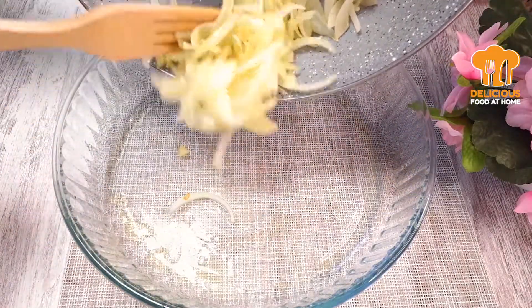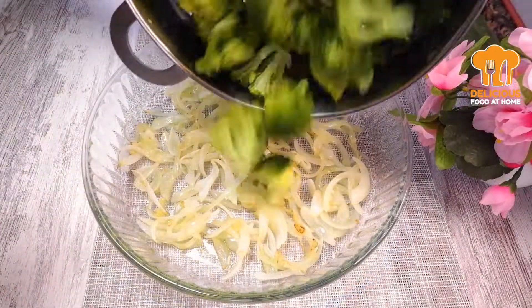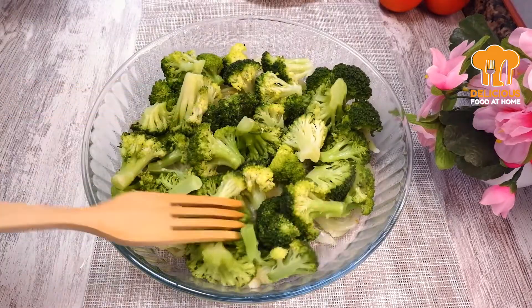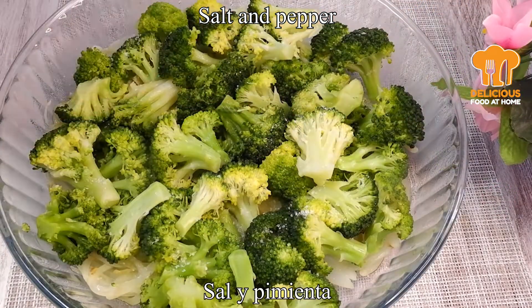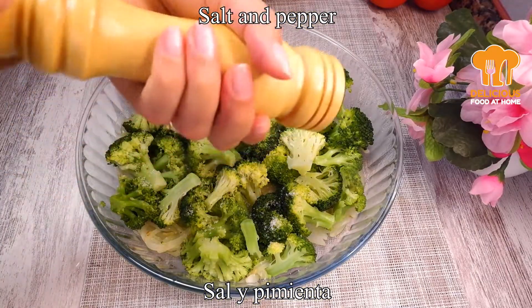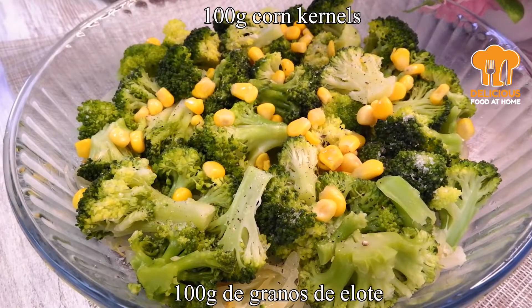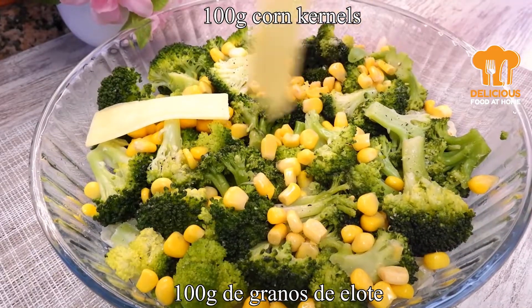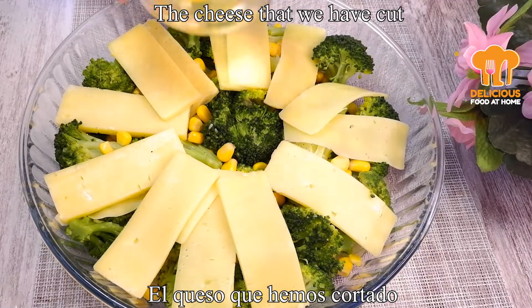Very beautiful. Put the onion in and add the onion into the raw, and add the onion in. Salt. Salt, rinse, slow. Salt.